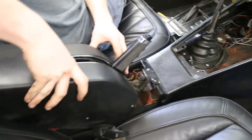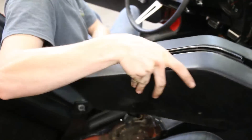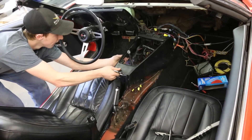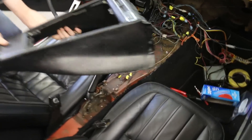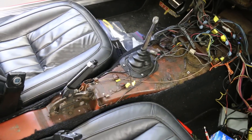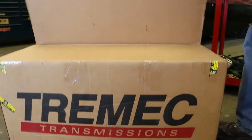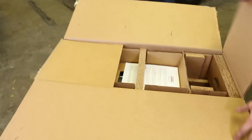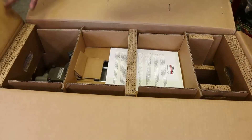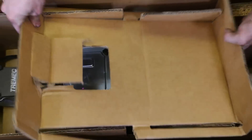The passenger side of the dash came out along with the center console. The radio that came with the car no longer worked, so that came out and we're going to replace it with a new one from Custom Auto Sound. We're also going to have to address the transmission tunnel area of this car because we're installing a six-speed manual transmission from Modern Driveline.